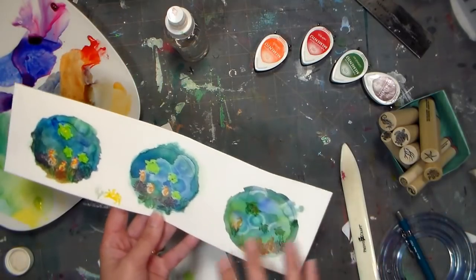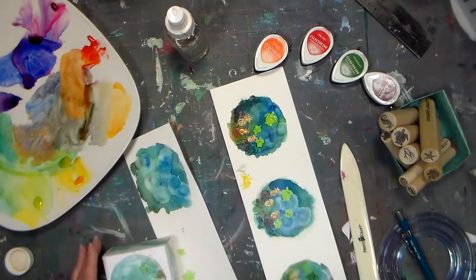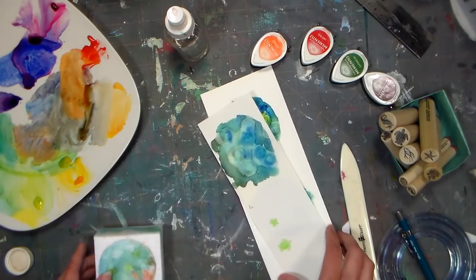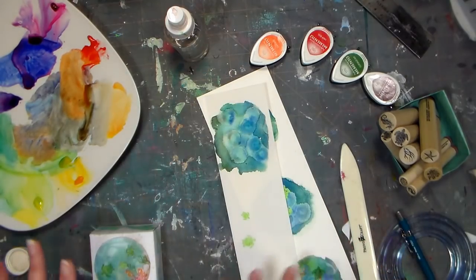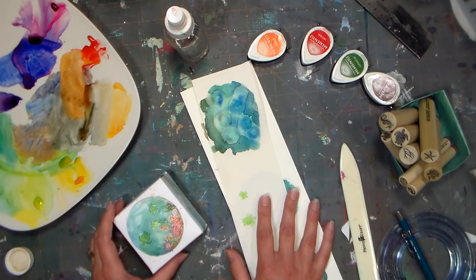These are some of my prototype things, just trying to figure out exactly how I wanted to go about making my little ocean-themed gift box. This is just the first one I folded up to make sure that everything was gonna work, and we're gonna do some neat watercolor effects. This is just drawing paper — I like to practice on whatever I have and save my watercolor paper for when I actually do the project for real.